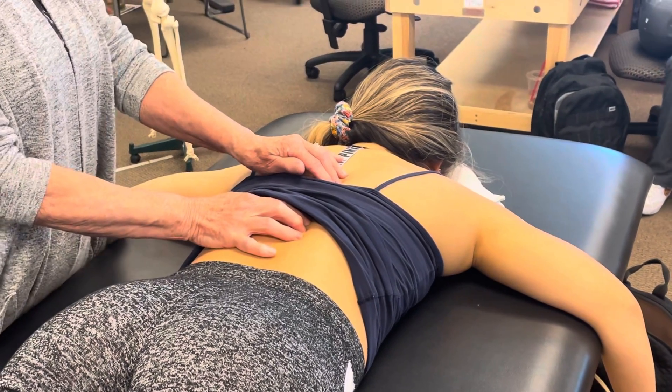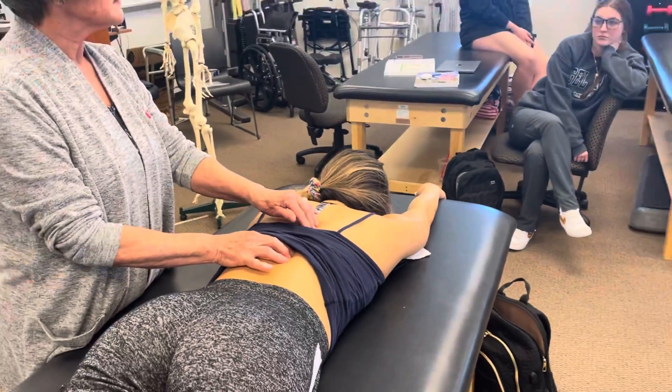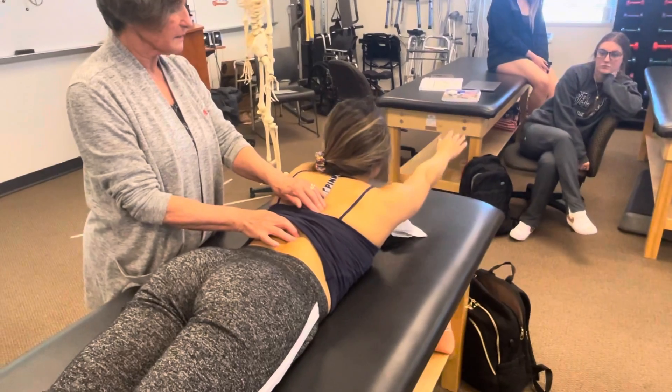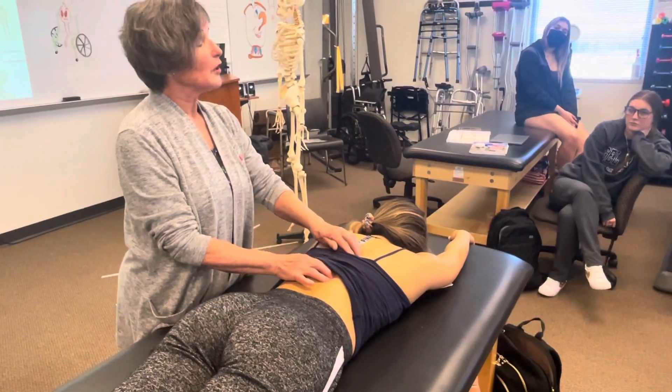I'm going to ask you to put your hands over your head like Superman, and then try to lift your shoulders up off the table. There we go — and relax. Okay, so that's the spinalis.